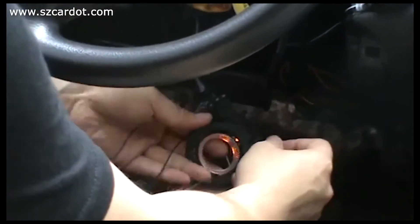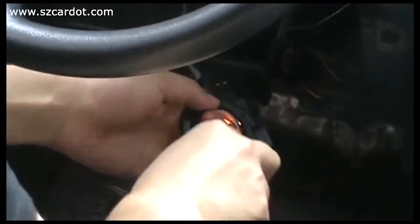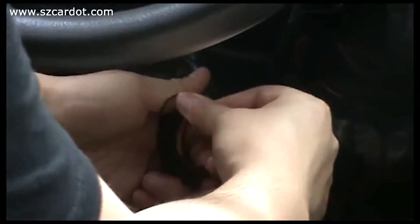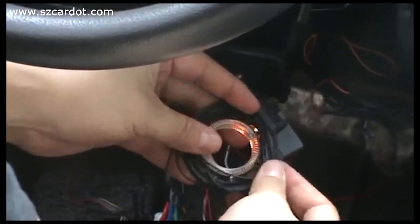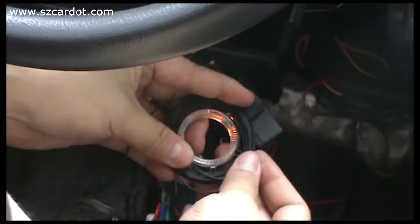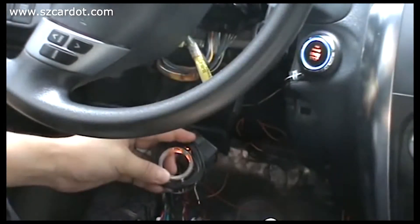Look at this. One, two, three, four, five — this is okay. Everything is okay. Let's check whether they can start the engine. Successfully.